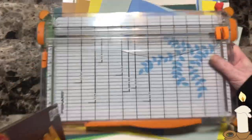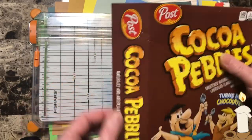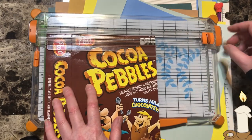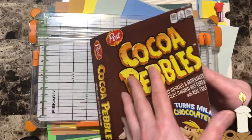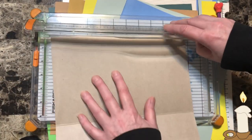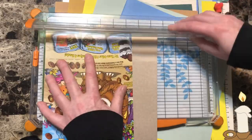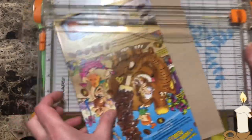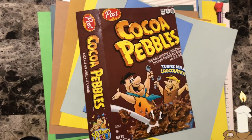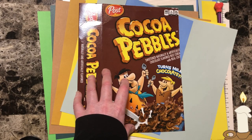I wanted to show you a cutter. All I did was put this part of the box here and lined it up where I wanted it, how big I wanted it, and then I cut it. I took the ends off, put them in, and cut it. Same thing with the bottom — that way they're even. If you don't have a cutter, you can use a ruler, just draw a line with a pencil and cut it, or you can use a box knife, whatever you have.